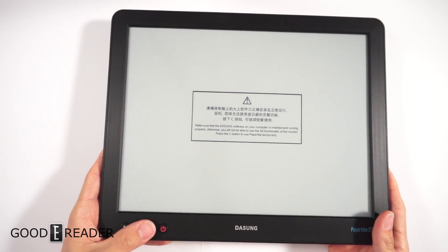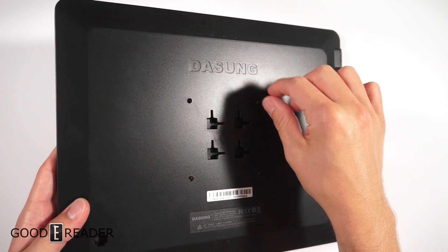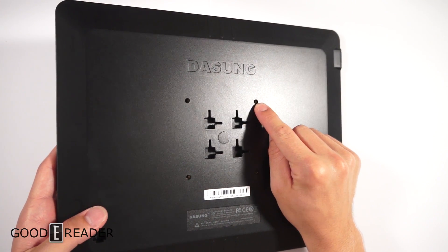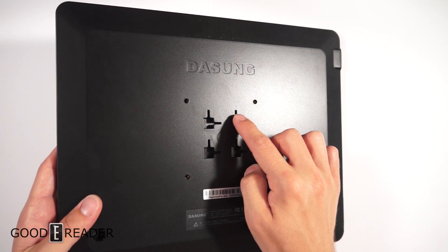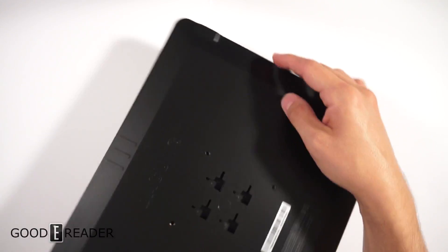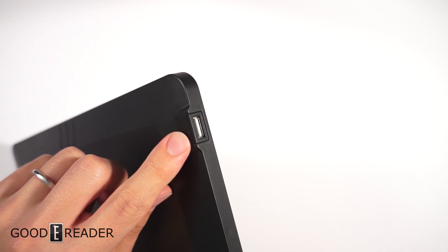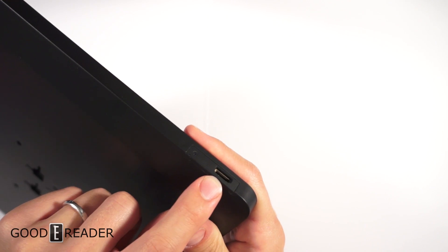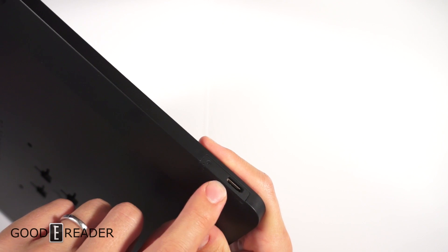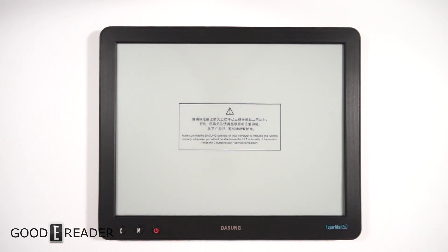There are CM controls that do different commands like refreshes and turning on and off. On the back you have a four-point mount with a fine thread metric screw, and also a gravity-style mount so you can hang it different ways. On the sides, one has a full USB port and a mini HDMI, plus an indicator light. This device has no battery and no storage — it's literally just a second screen for your device.